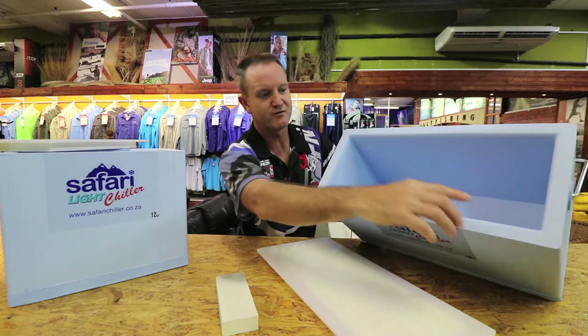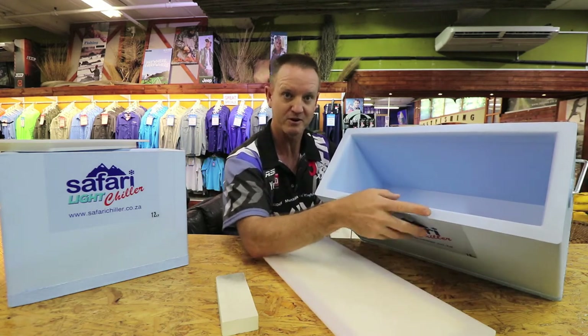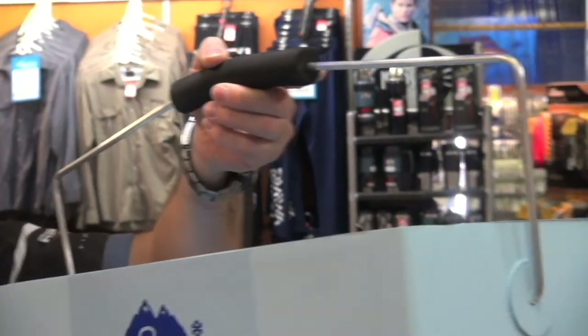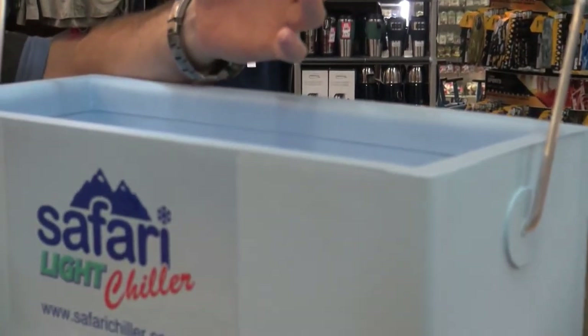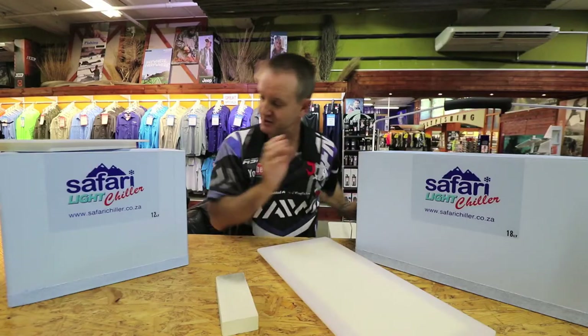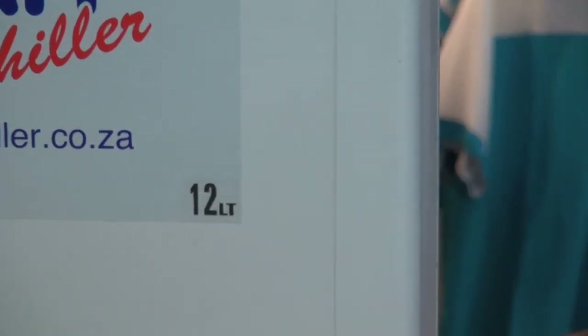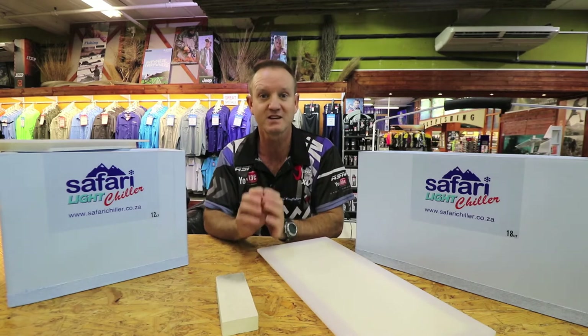What they've done is rounded off the inside and reinforced the actual bait box with a stainless steel handle. The 18 litre weighs 1.9 kilos and the 12 litre weighs in at 1.4 kilos — basically half the weight of the standard Safari chillers that we are used to.